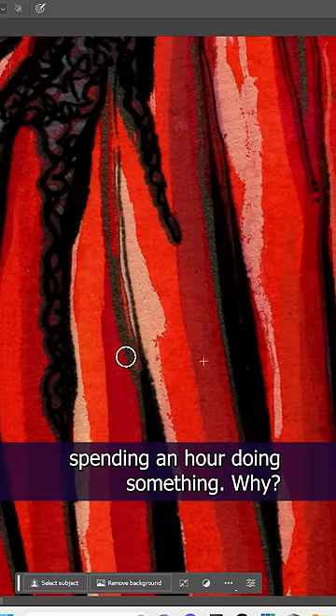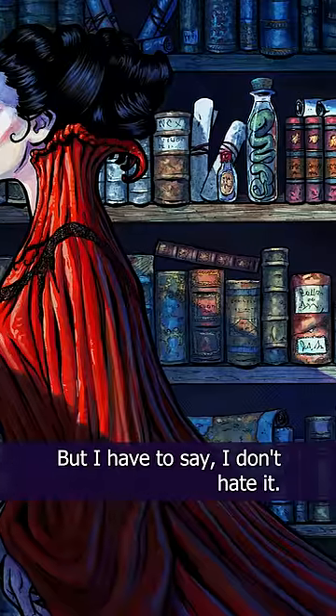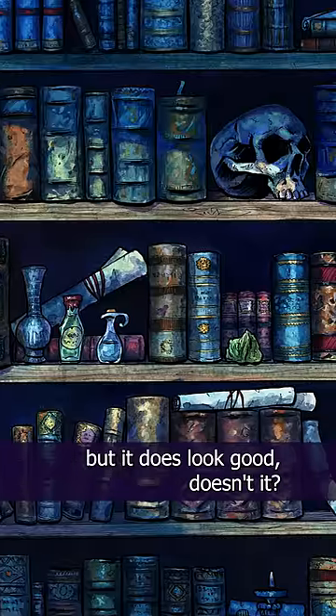This is me spending an hour doing something. Why? Because I'm curious, that's why. But I have to say, I don't hate it. And no, I didn't do this just to get my cross-hatching back — that would be insane. Okay, maybe I'm a little insane, but it does look good, doesn't it?